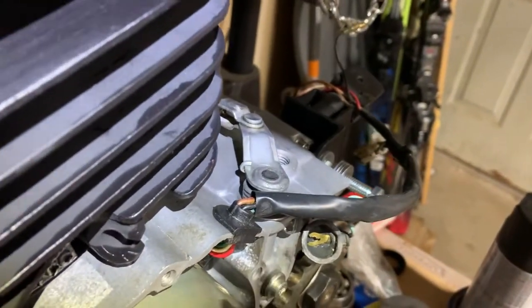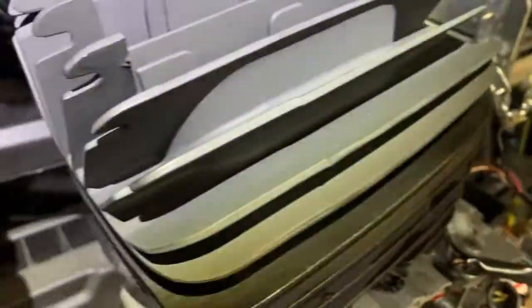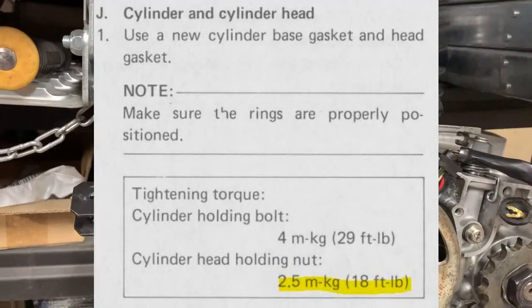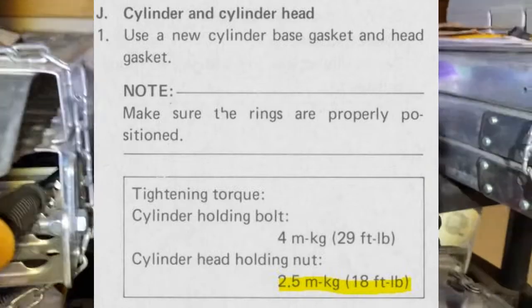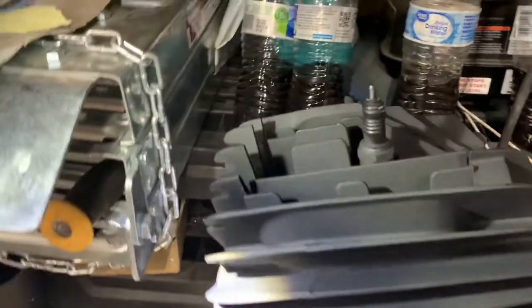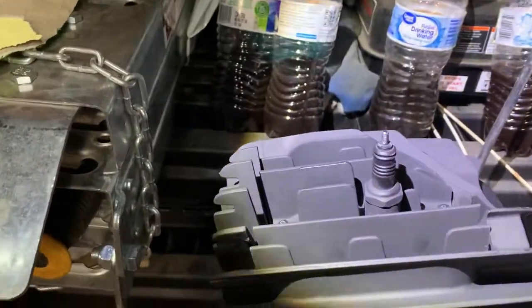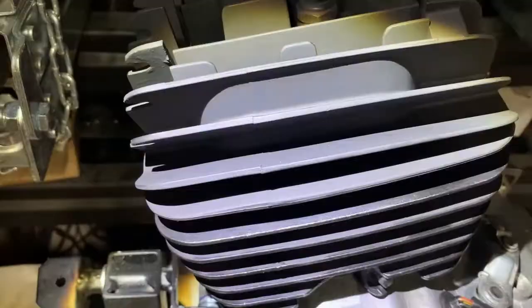Just going to re-situate that. Okay, so these bolts — 18 foot-pounds. We're going to do washer first, washer two, and six.